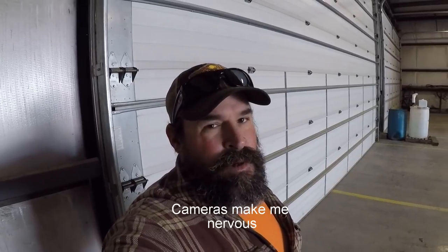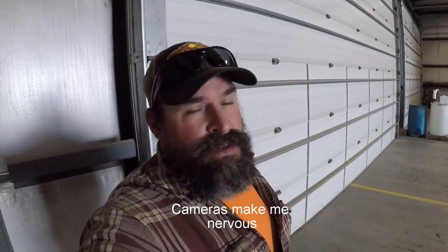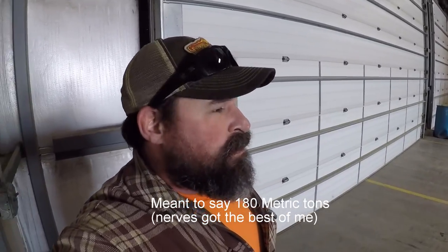Hey YouTube, this is Jimmy with To the Top Crane. Today we're going to do a quick walk around on this crane that we typically take out for our heavier and taller lifts. What we've got is a Dono 180-180G-5 — it's a 200-ton American tons crane, 180-ton European crane. We're going to give this thing a bath; it's filthy dirty from a job and we've had snow out here in the Midwest with salt on the roads.